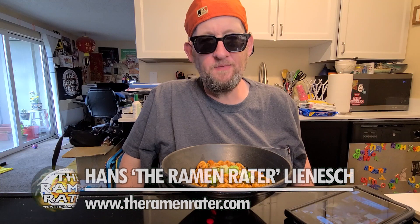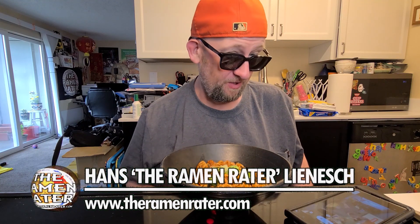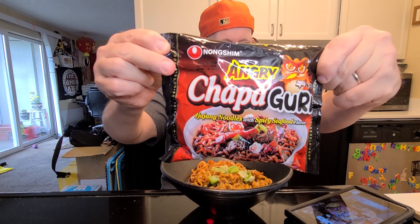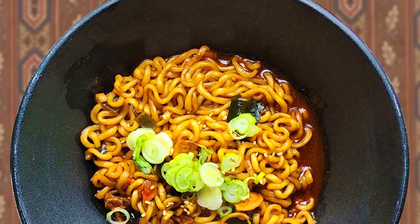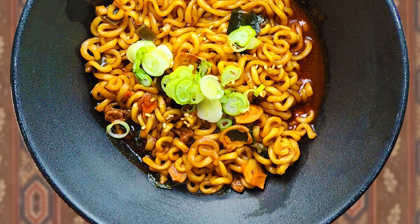Hey, this is the Ramen Rater — it's time for another episode of Spicy Noodle Mukbang, the professional mukbang show! Today we've got Nongshim and their Angry Chapaguri, also known as Ramdon. It was made popular by the movie Parasite. I just put a little bit of sesame seed and some spring onion on this.